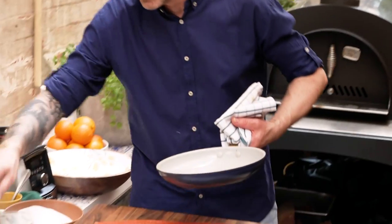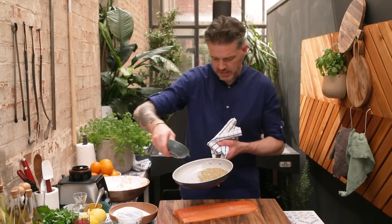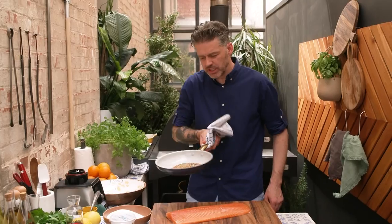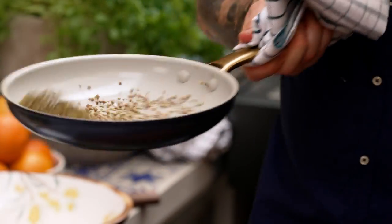Whole pan in the wood oven. Fennel seeds going first, and coriander seeds. What I want to do is toss these off and start to get the oils and the spices nice and fragrant and delicious.